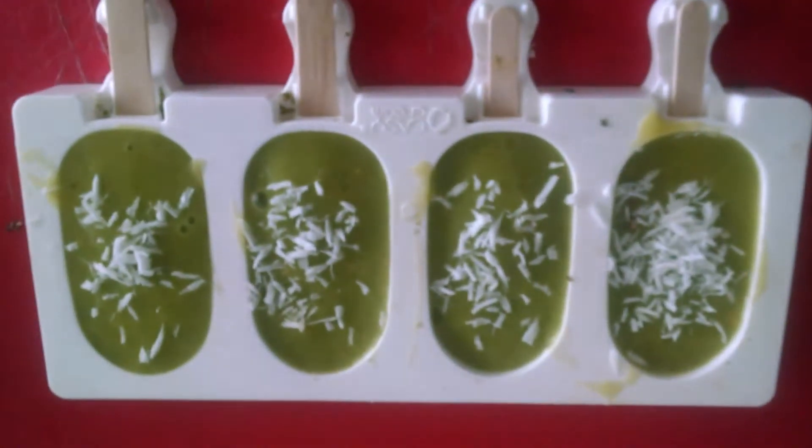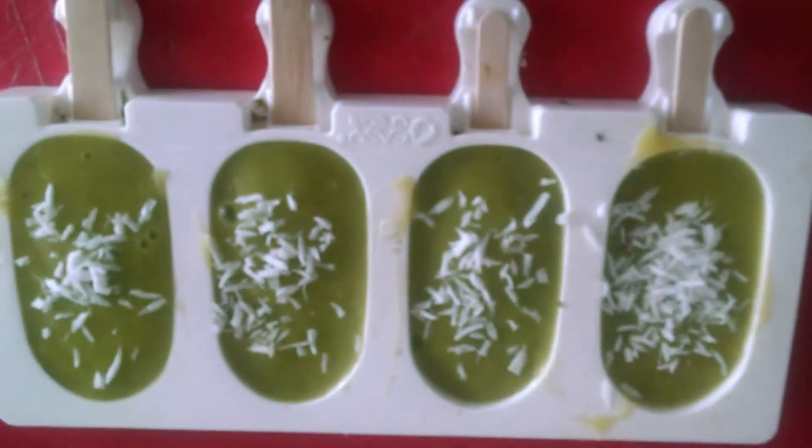If you like me and you make a lot of smoothies, never waste your smoothies. This is all organic mango, spinach, and banana. And I sprinkled some organic coconut flakes on it and just freeze them.